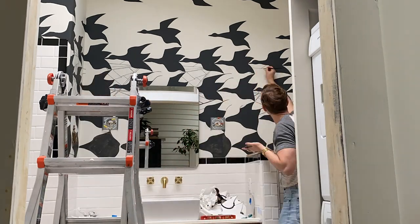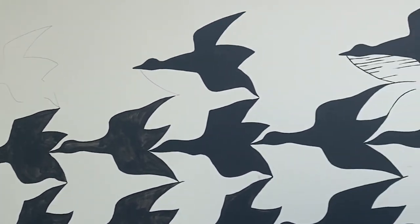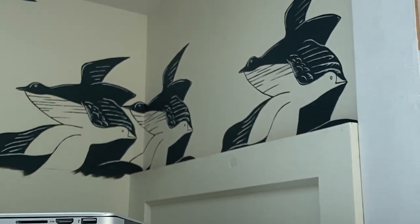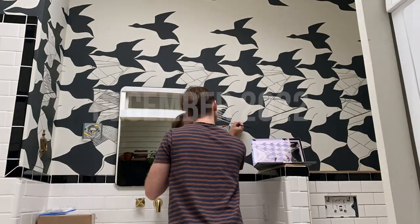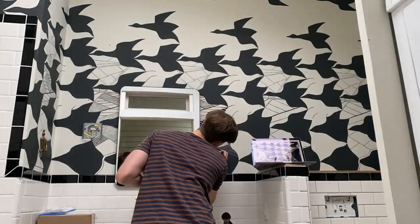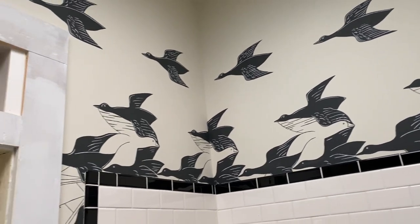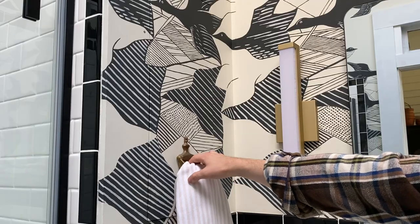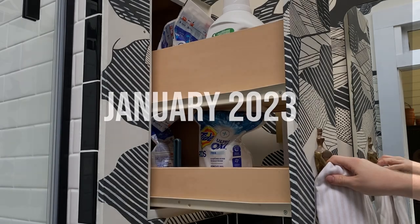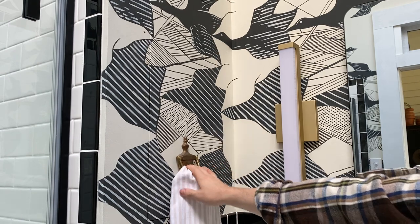I needed the motivation and pressure of the ongoing bathroom projects to fuel me. I needed to paint the upper walls over the built-in washer dryer cabinet before that went in, so I pushed to finish that section. I needed to finish the area around the sconces so that they could go back up. I needed to paint the walls in the shower area before the door could go in. I wanted the wall to be done for the hidden cabinet so y'all could see how the design made the opening disappear almost entirely. And now for this video, the back wall and partial side wall were the last areas to conquer.